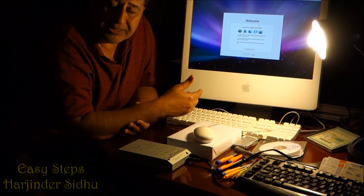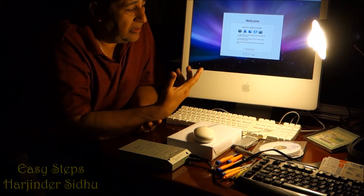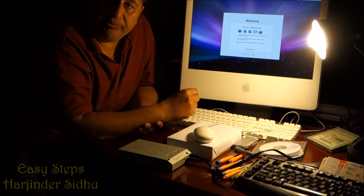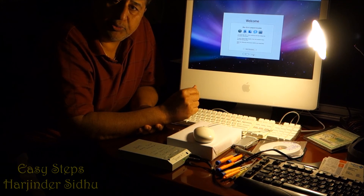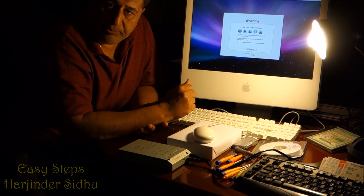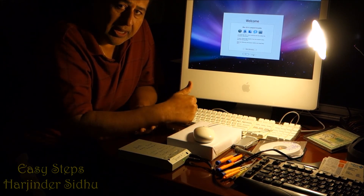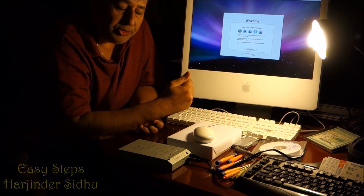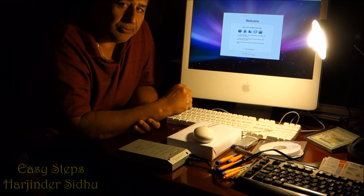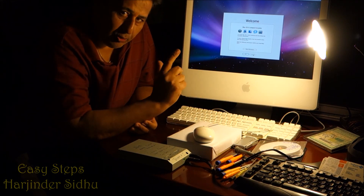I'm in the process of installing Leopard and my iMac will be running fine. I really appreciate each one of you joining and I hope this helps. If it does, please give me a like and subscribe. I'll see you soon with new things — best of all, Easy Steps. Thank you very much, bye!